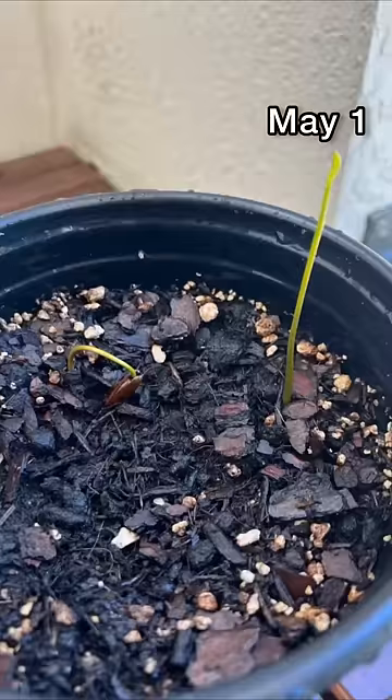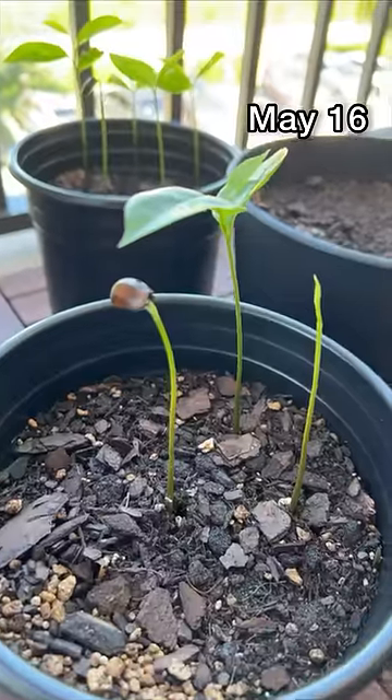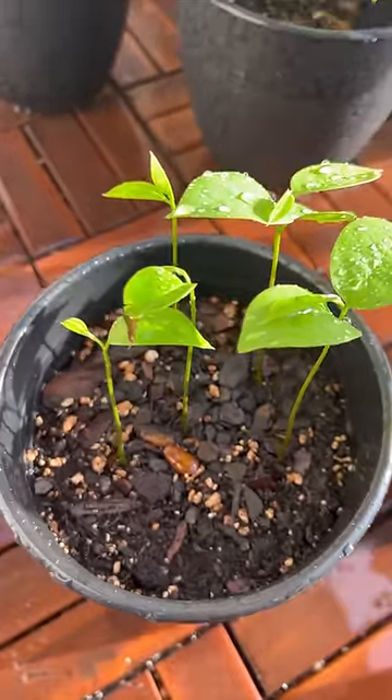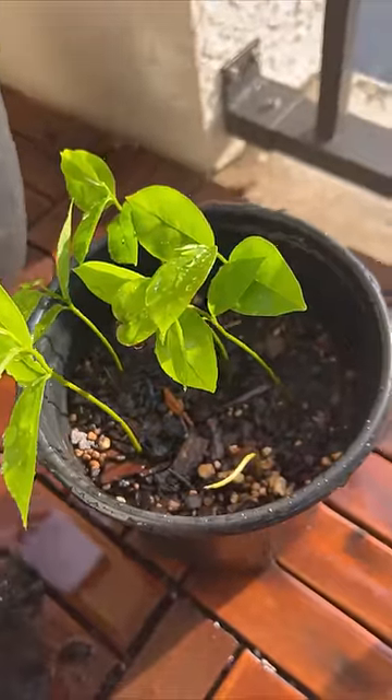It took some time but right as I was about to doubt my green thumb, this happened — and then just a few short days later, this happened. Within two weeks they grew so much, I literally couldn't believe it. This is how they look right now. This plant is extremely medicinal and known to help so many things, so hopefully I can keep growing these and get some trees.